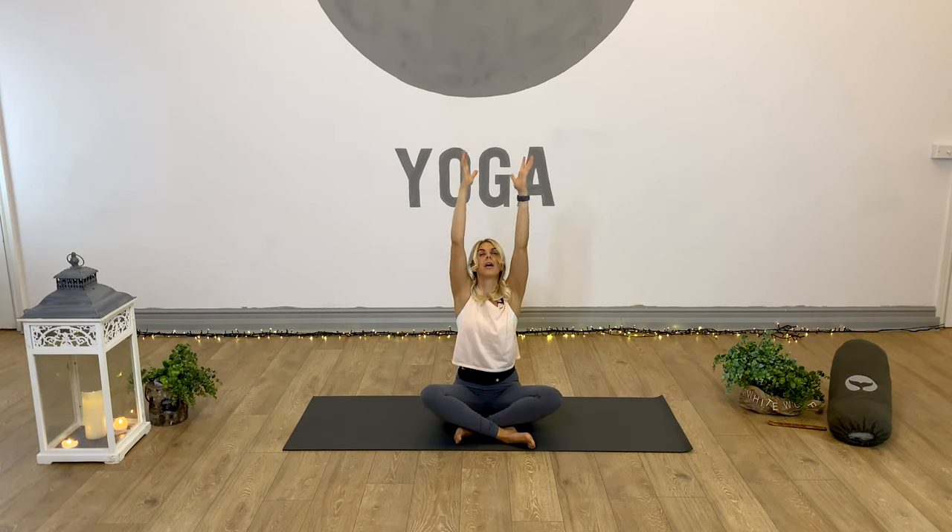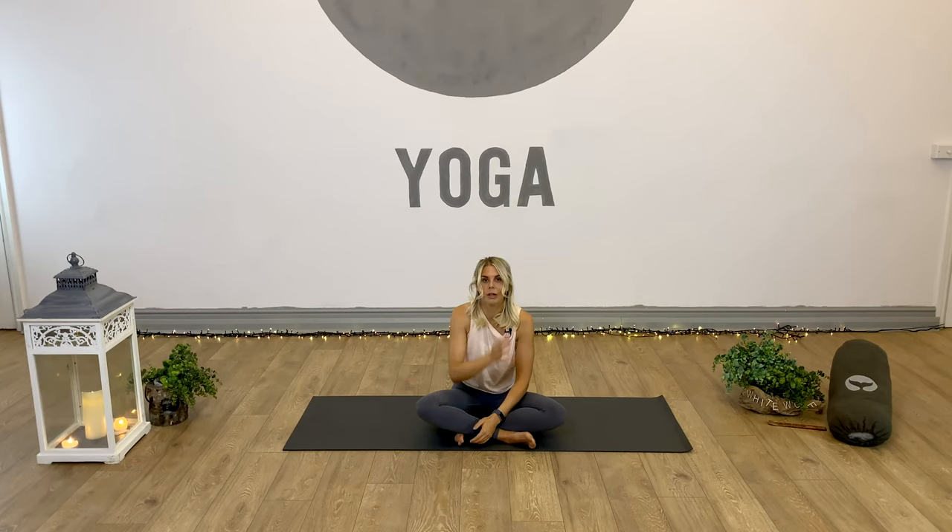Inhale to draw the arms all the way up and into the sky. Hands come into prayer, and we're going to exhale the hands all the way to the heart. Namaste. Thanks for tuning in and participating in today's practice. I really hope that you enjoyed it and that it helps to improve your golf game. If you did enjoy the video and you want to stay up to date with our latest content, please hit the subscribe button below. Thanks again and see you soon.